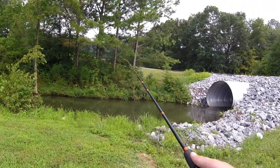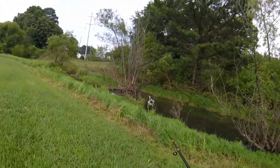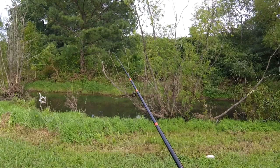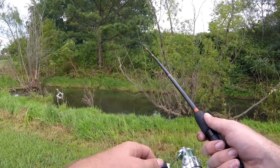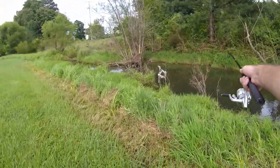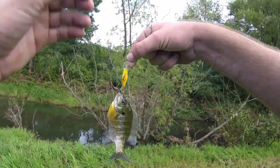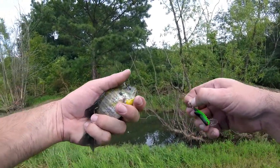Nothing went for it — oh, something did at the very end, something bit at it! I thought I saw something bigger in there. I hooked a little bluegill at the same time I thought I saw something bigger swim off. There's my first fish over here. There are all kinds of little bluegill up there where I was casting earlier, just nibbling at it but nothing took it.